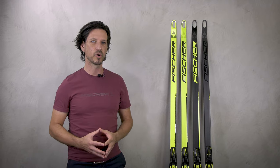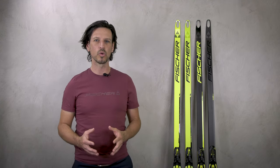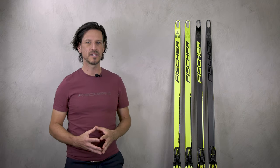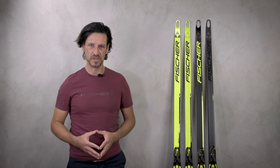Also very important to know is all these four models are made in our cold base bonding technology. Cold base bonding means that the base of this ski is applied in a last step in the production process without any heat and any pressure. That means that the wax absorption of this ski is much better and provides you longer and better gliding speed.